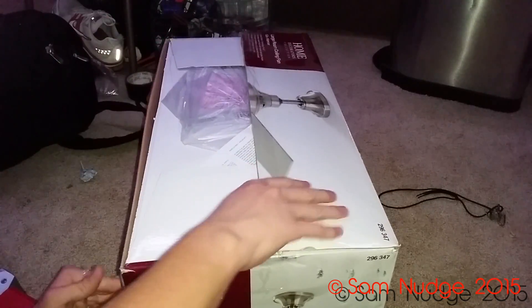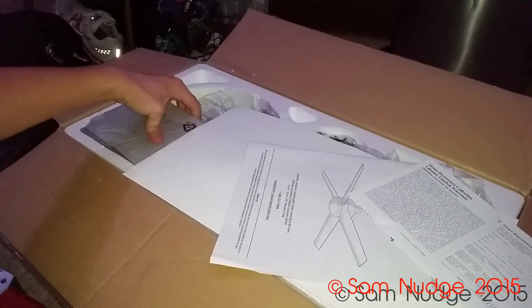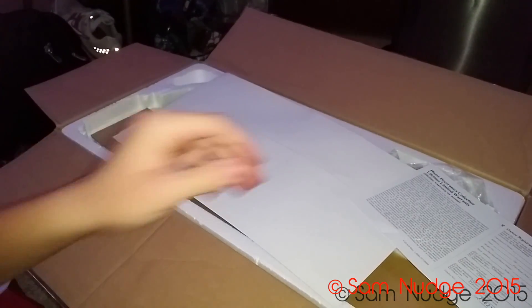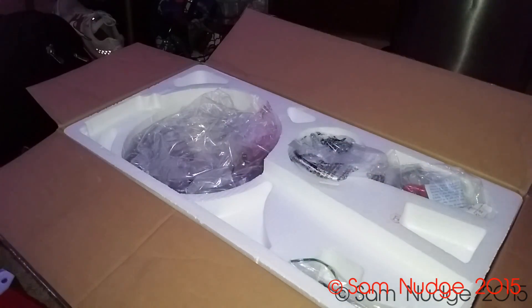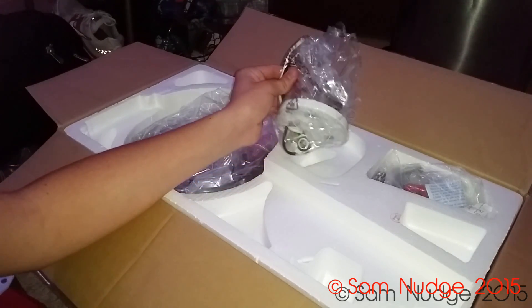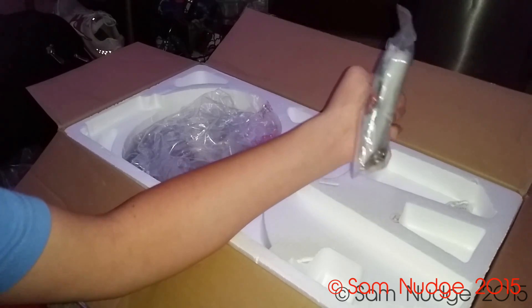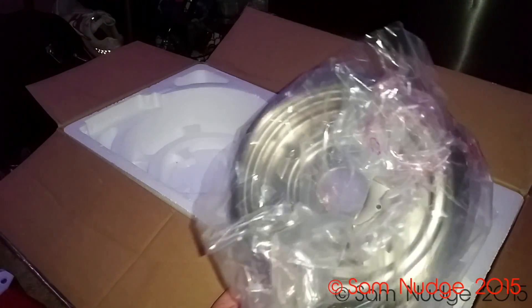Blades are right up front — these look pretty sweet. There's a piece of cardboard, what I'm gonna call a fake blade, the down rod which I don't think I'm gonna use — I actually flush mounted the Windward a couple days before I took it back. There's the light kit, screws, wire nuts, and hopefully a balancing kit in there somewhere.